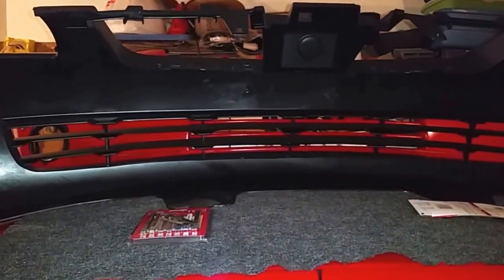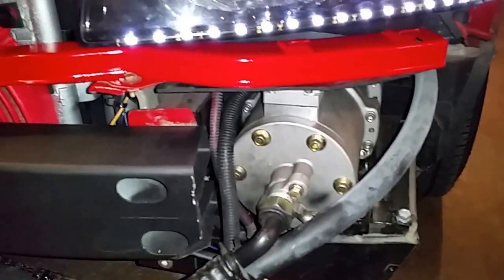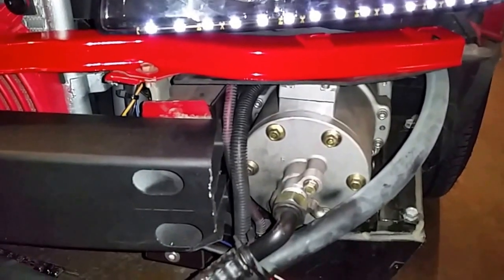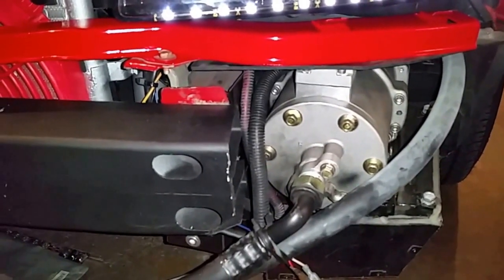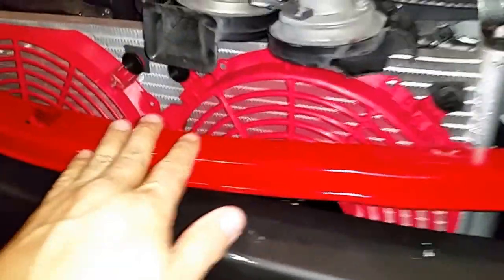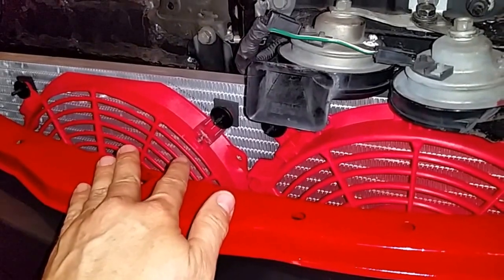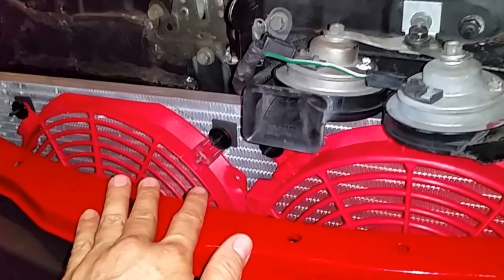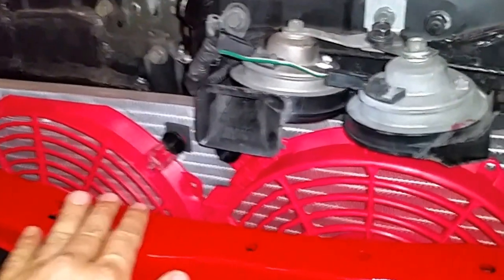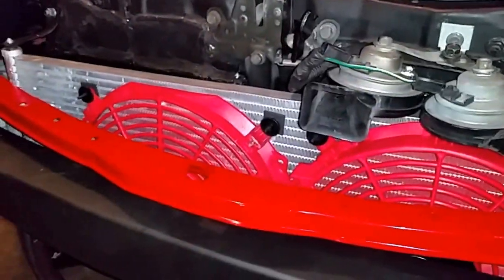Here is the compressor working. I realized that once I replaced the oil it's more quiet than before — it's quieter. These are the two fans working — they're not terribly noisy but a little bit, you can hear them from inside the car. It doesn't vibrate as much with two fans and it pulls really nicely.